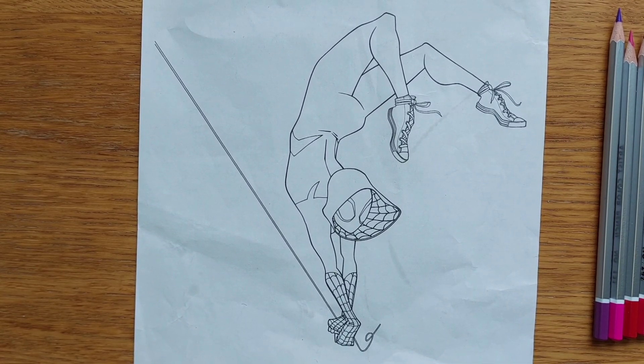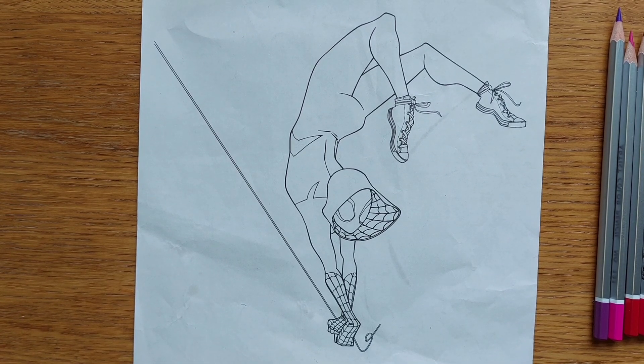Hello guys! Welcome to my channel Chimamandi Got Talent. Like and subscribe. Today we're going to be coloring Spider Woman. Let's get started everyone!